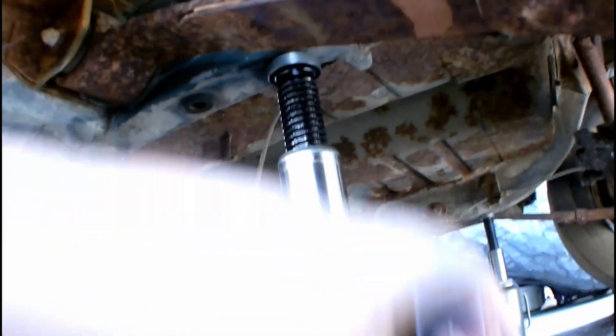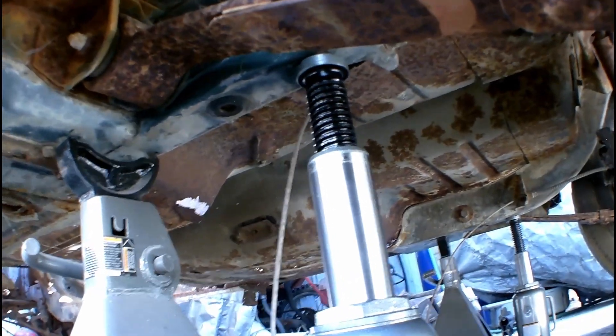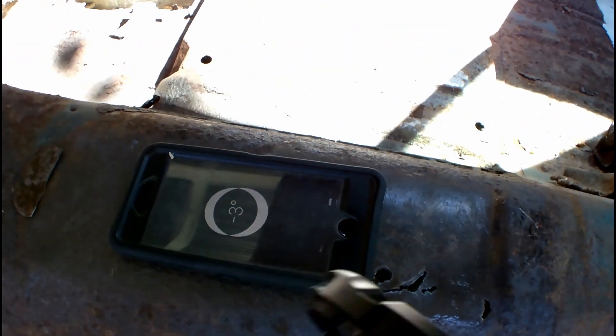Going into our level, we're about three degrees off. We're going to jack that up a little bit. See, it's still negative three, so we got to go higher.